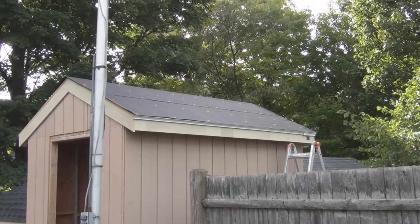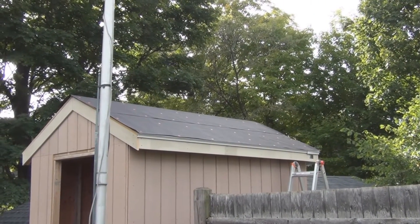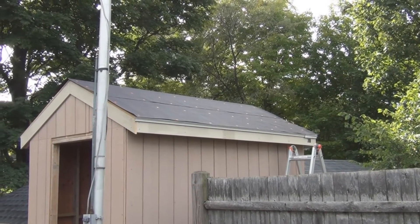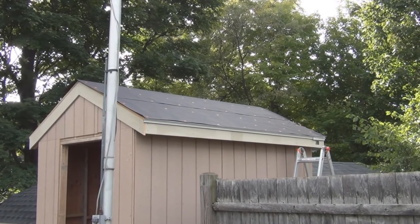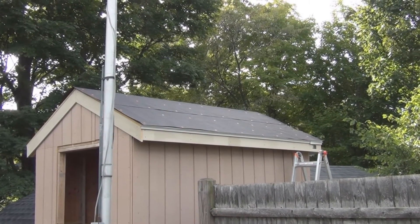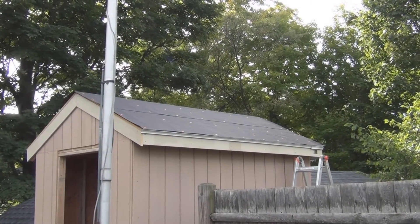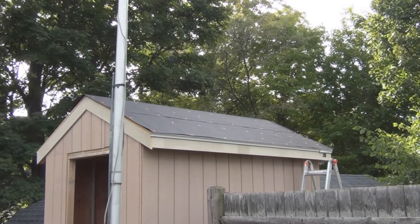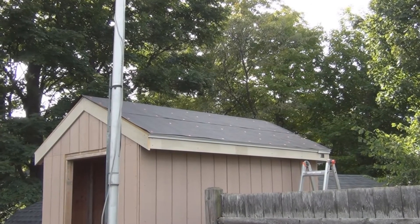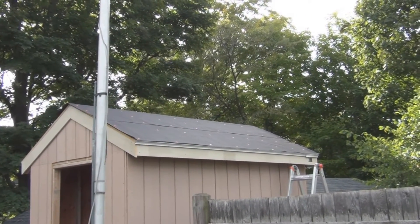I've got the trim up around the roof, so now I can put the drip edge on. I've got one side with the drip edge and I'm putting the felt on — one side with the felt, that's about ten feet six inches, leaving a little extra. When I rolled out the first sheet I thought I didn't have enough, I just bought one roll, but then I rolled out the second and I think I've got plenty — it just didn't seem like enough at first.